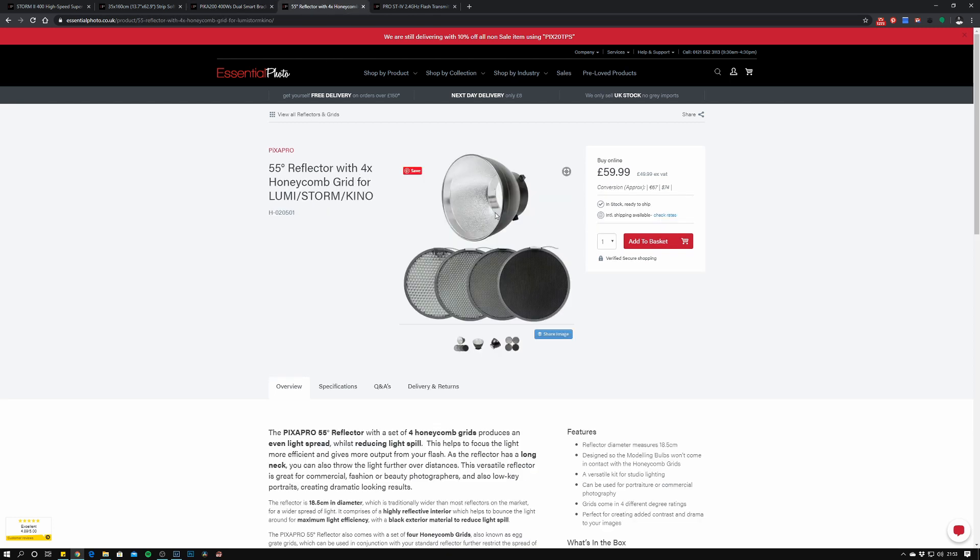The modifier for the fill light was a 7-inch reflector designed for the Storm or Kino units. I used the 20-degree grid from the range — you've got 10, 20, 30, and 40 degree options. I do tend to favor the 20-degree; the 10 can sometimes be a little too tight, and the 30 and 40 are a bit too wide, although they do come in use now and again.